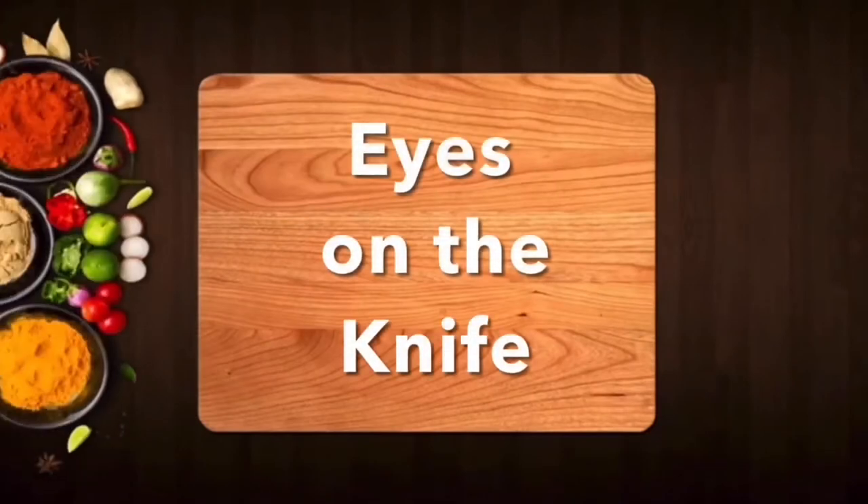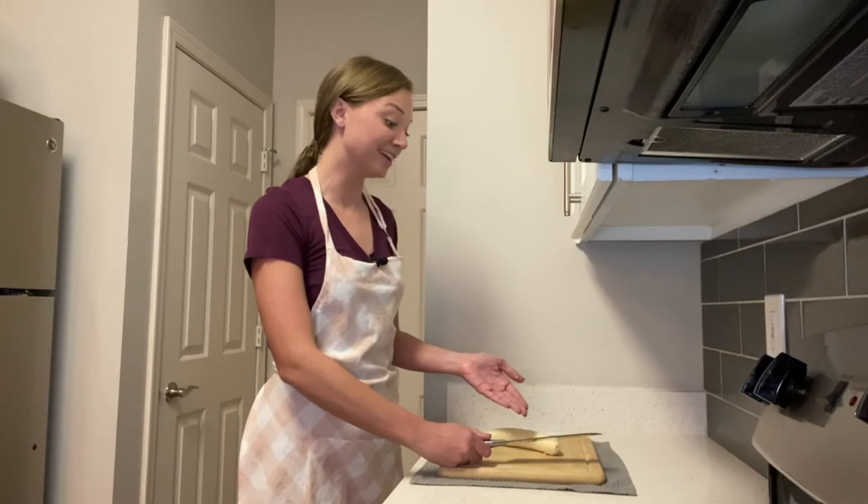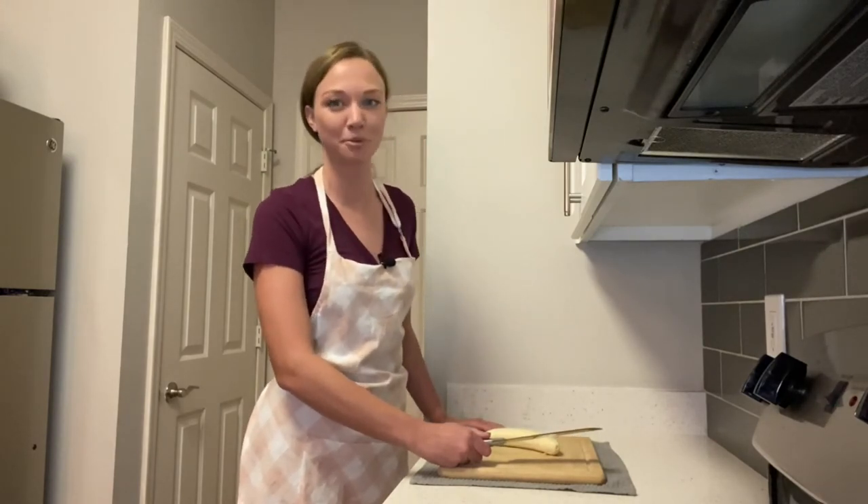The E in SAFETY stands for 'eyes on the knife.' You always want to look at what you're cutting so you don't accidentally slip and cut a finger or mess up what you're preparing to eat.